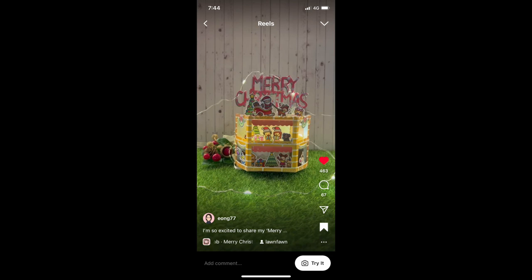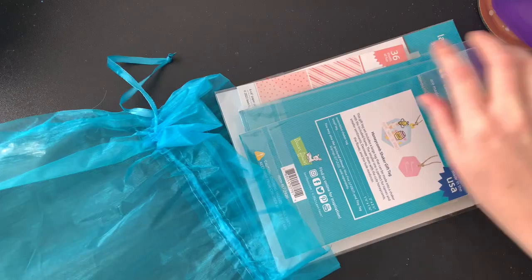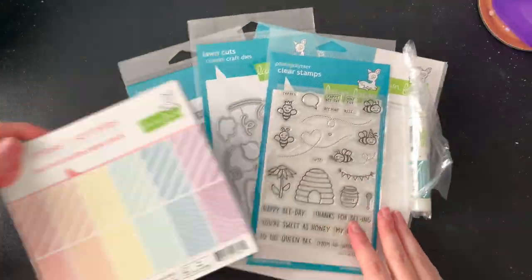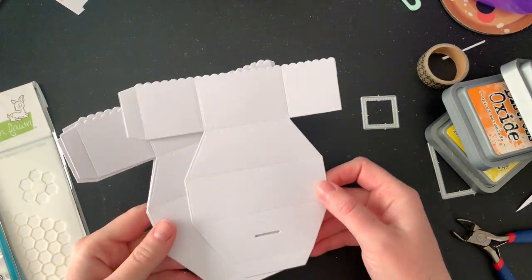Here I am very excitedly opening my kit and having a look at all the amazing things that are in there. I was originally planning on using a bit of everything from the kit but this is just how it turned out in the end.